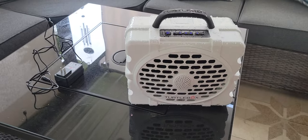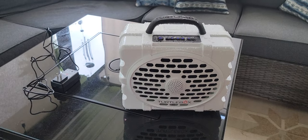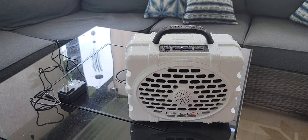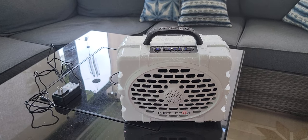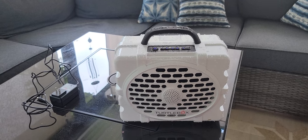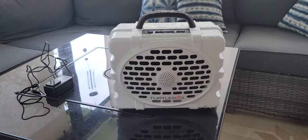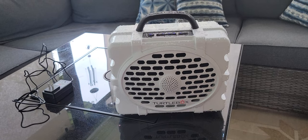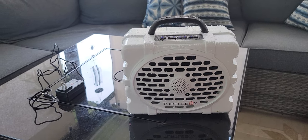Let's talk about the battery — it's really powerful. At medium volume, you can charge this up and play it all weekend without needing to recharge. At the highest volume, you'll probably need to charge it after a day.